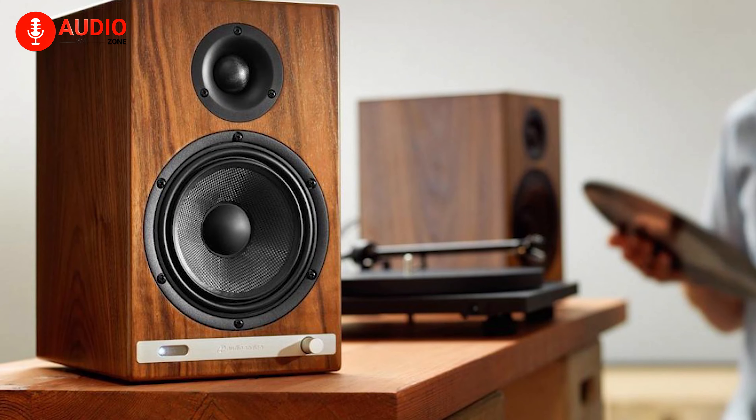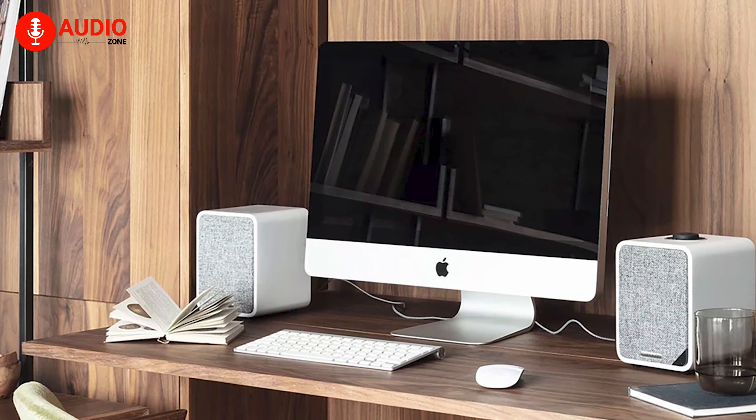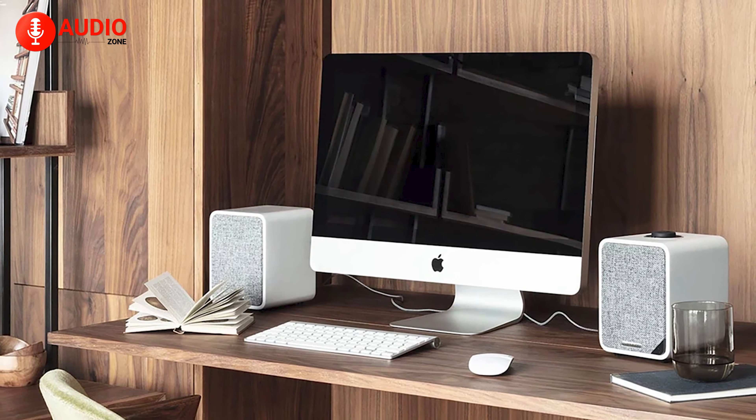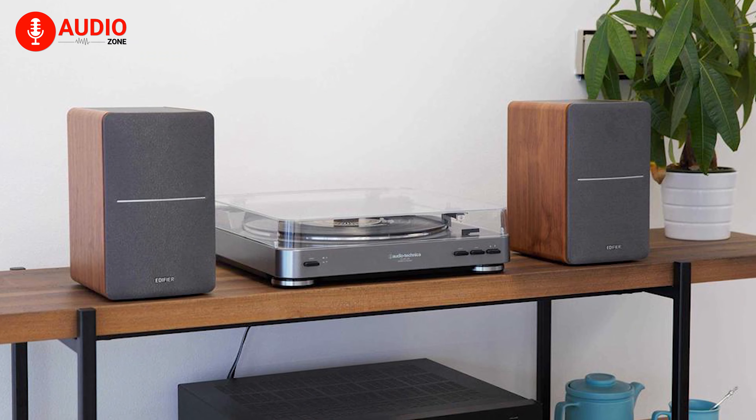Before anything else, we need to understand what we're dealing with here. We'll start our video today with a real quick rundown of what's an active speaker and what's a passive speaker, talk about the pros, cons, and end it with some recommendations which will make your buying decisions simple and effective.